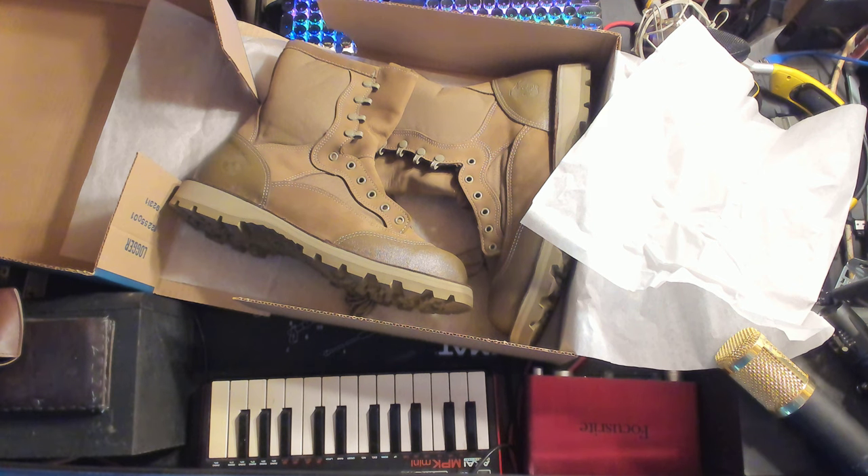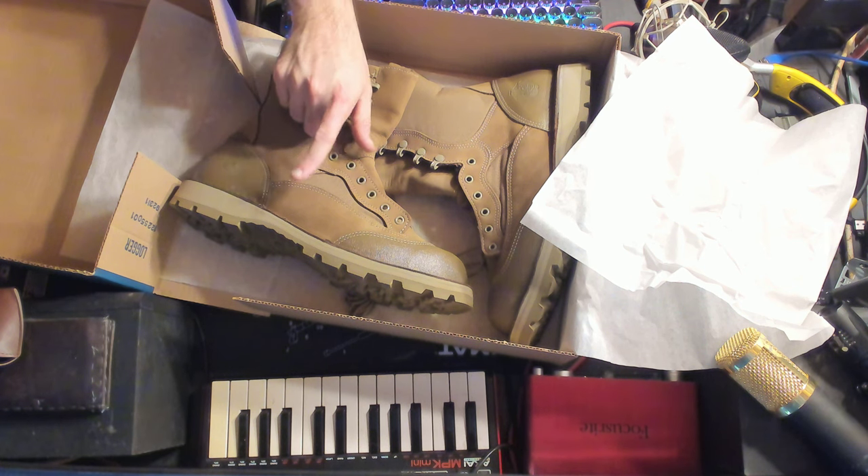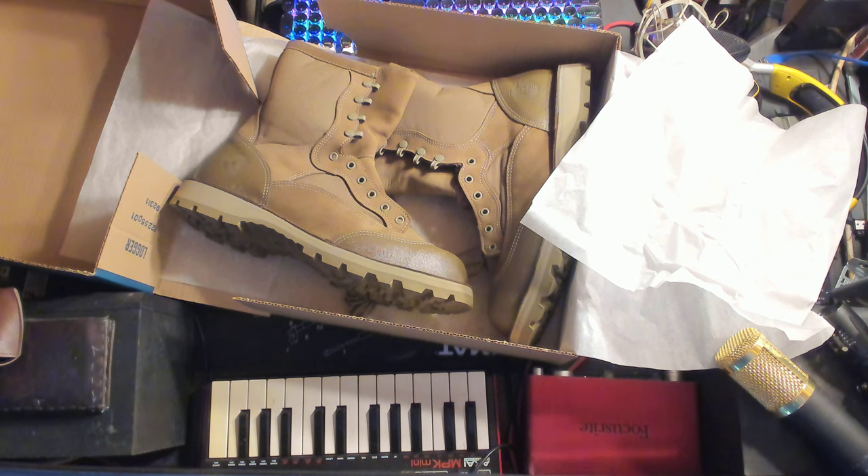You're really not going to beat this quality for the price. They also have used versions of these that were returned or issued and not really worn out — I can't speak to the condition, but they're only about $25. At physical mil surplus stores I've ever been to, these were $120 to $150 on the high end, so $80 after shipping and tax seems like a steal.